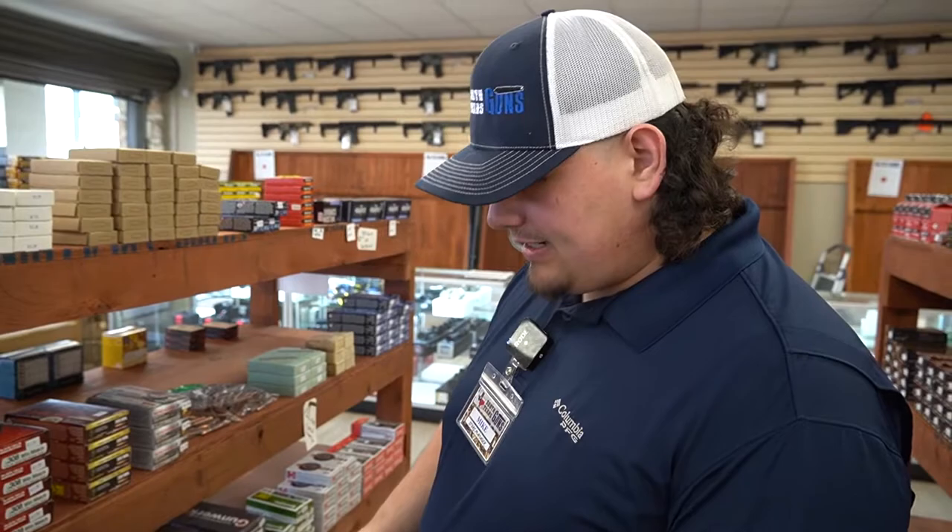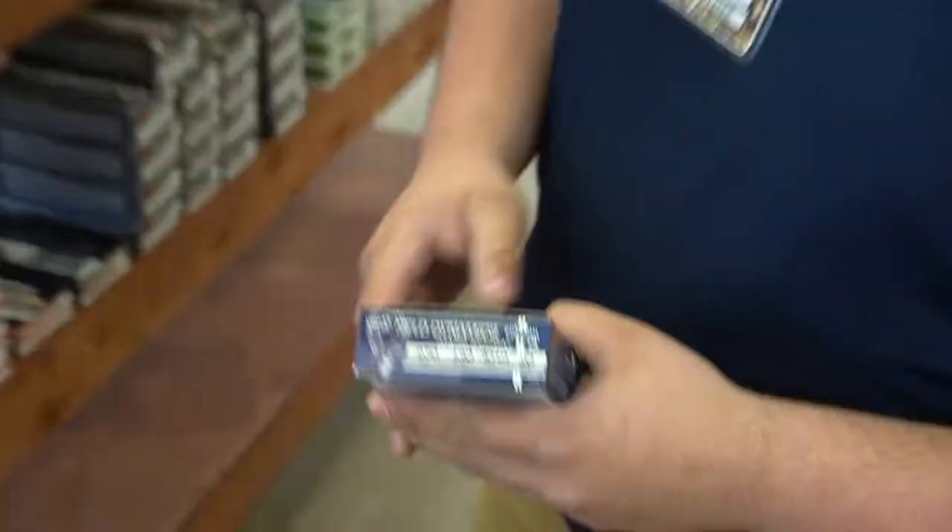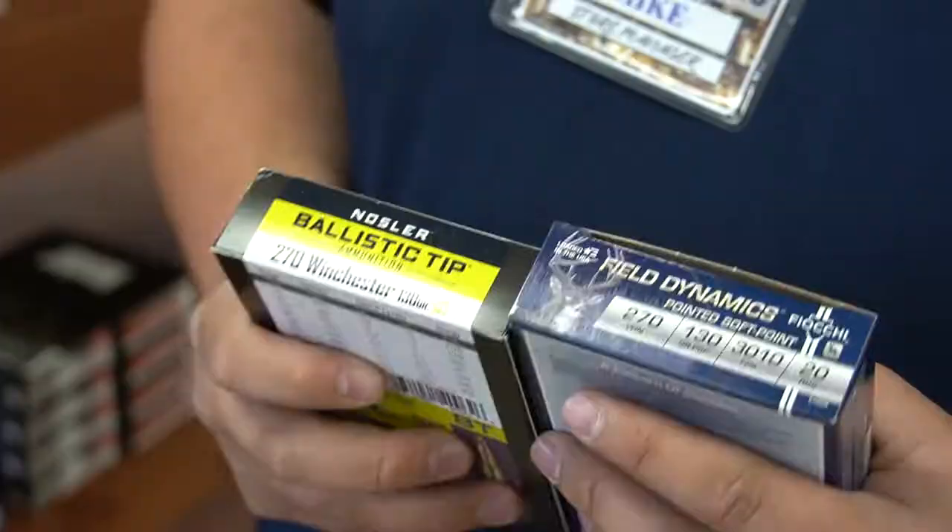We got the Razorback so this goes with that. We got this a few days ago, I think we got it on my day off of course — that's how it works. Some .270, that's what I was looking for. We got this other .270, the ballistic tip — that's good stuff.